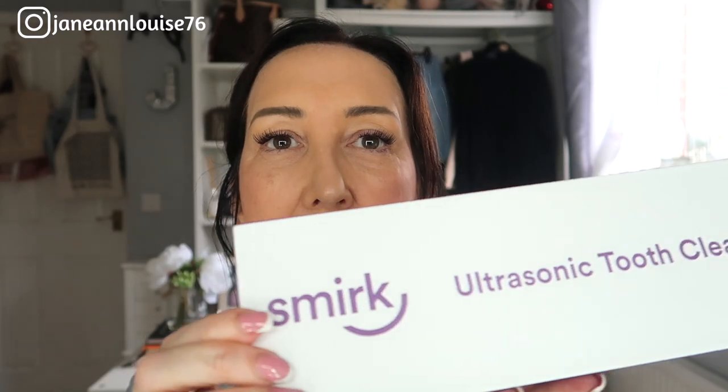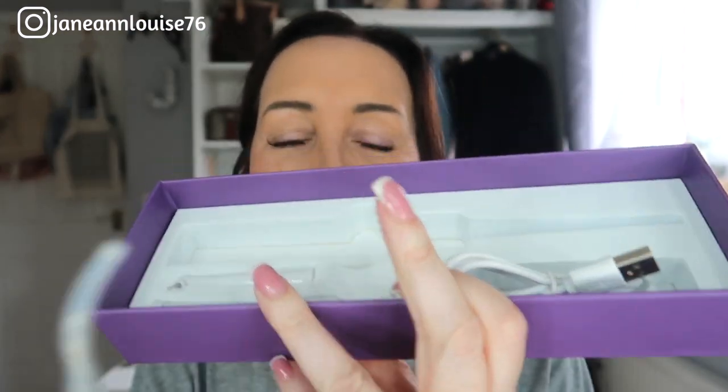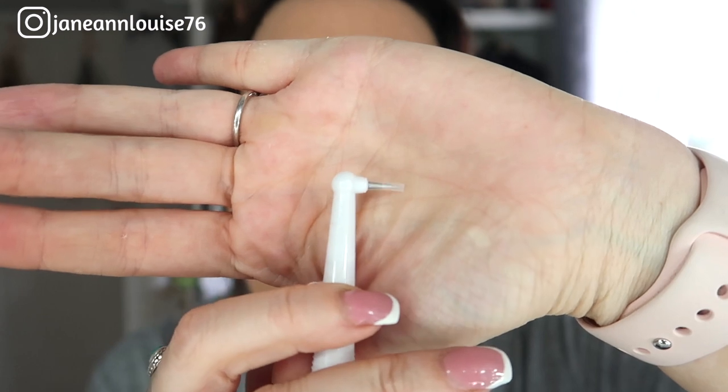Without further ado, let's get into the unboxing. This is the Smirk ultrasonic cleaner and the box is quite simple. It's all chargeable — you get one little instruction leaflet, a charging wire, and the tool which comes with one head already attached. You also get two other heads: a toothbrush, because it is an electric toothbrush as well, and a needle tip which is more of a precision clean.